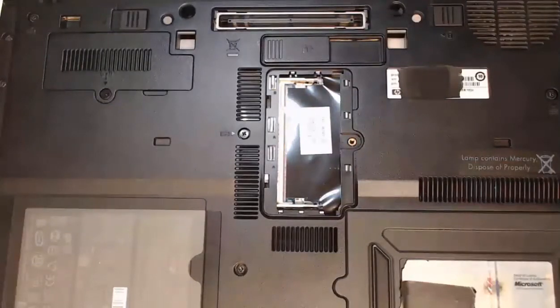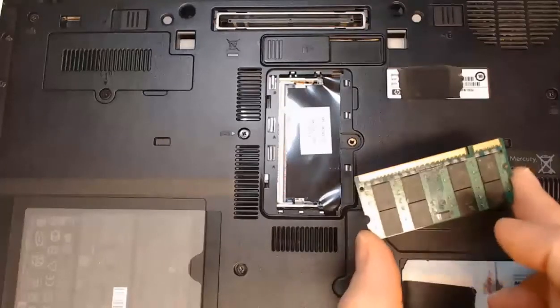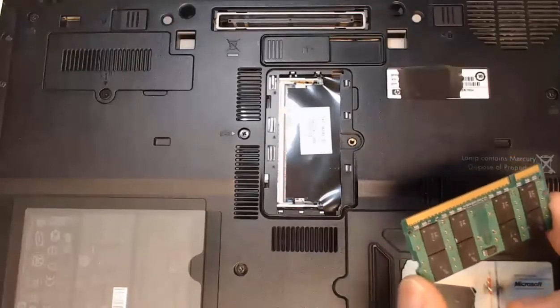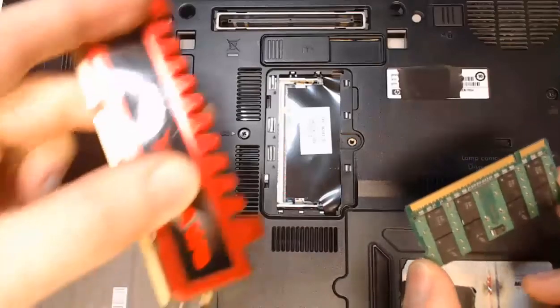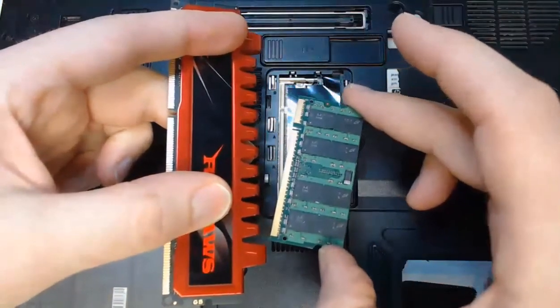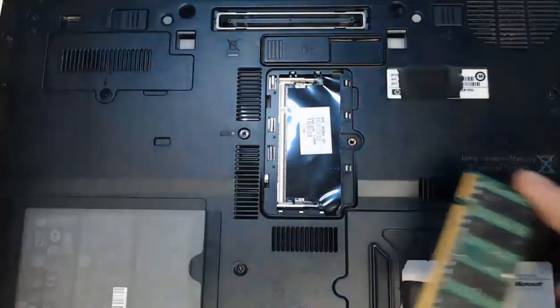Now I'll get my new RAM to replace the old RAM with. Again, this is laptop memory — this is SODIMM. In comparison, here is desktop memory. You can take a look at the desktop memory size versus the laptop memory, and there's a very big difference. You want to make sure that you're shopping for the right type of RAM.